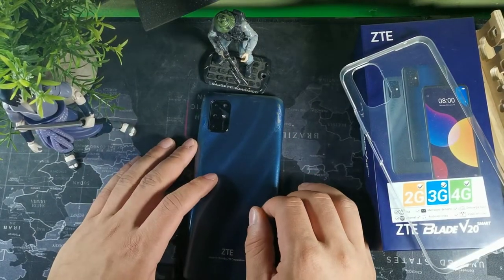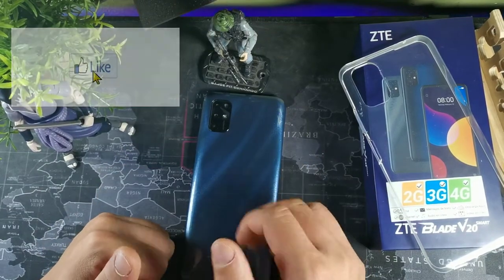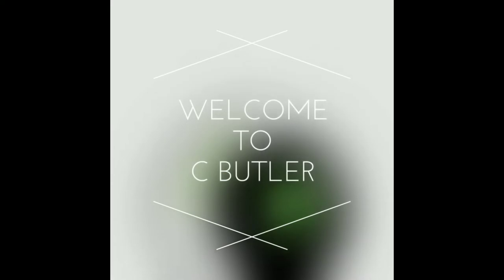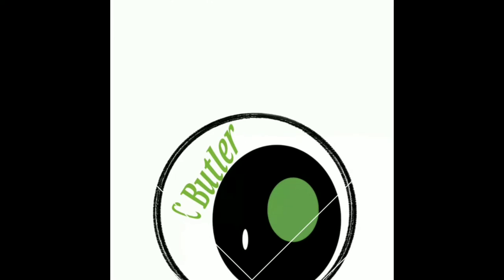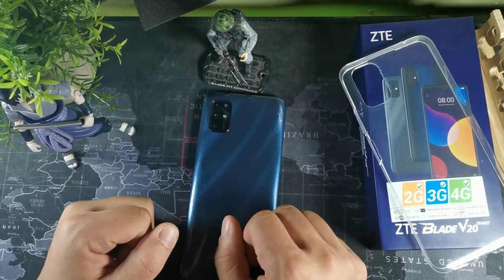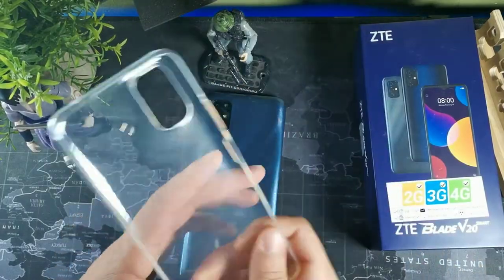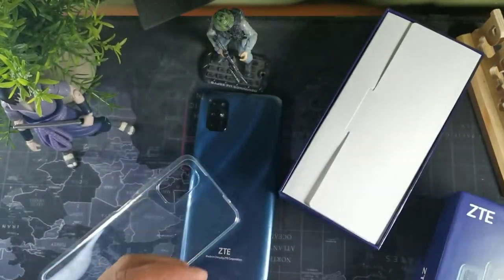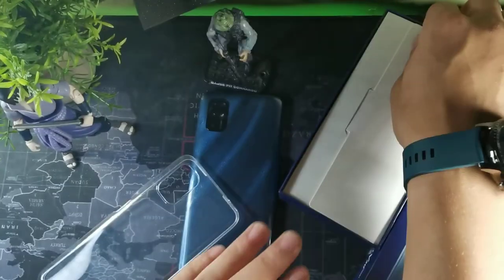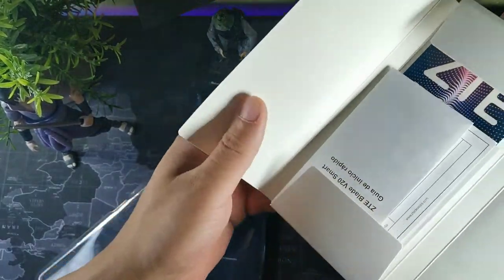Hey, what's going on guys, it's your boy Serano, welcome back to the channel. If you're new to the crew, make sure you subscribe. Today we're going to be taking a look at the ZTE Blade V20 Smart after five days of use. We're going to talk about the display, weight, what comes in the box, the processing chip, battery, cameras, and connectivity.